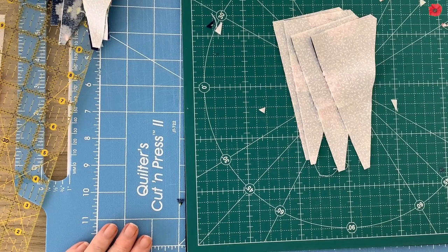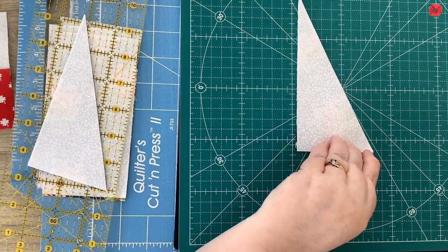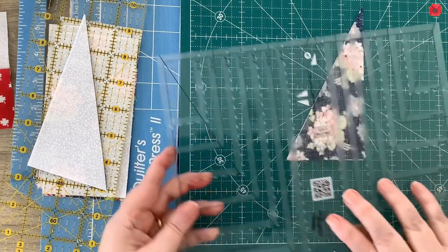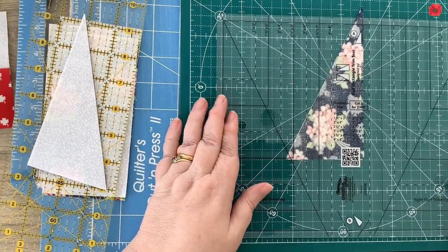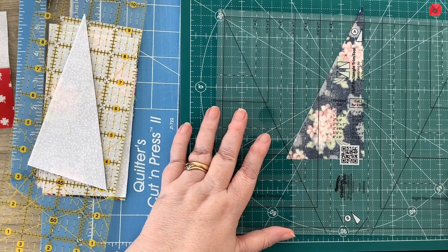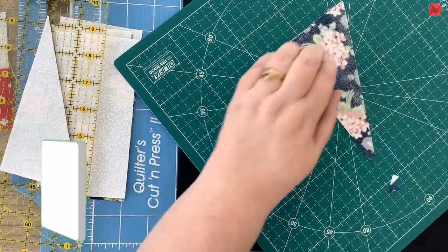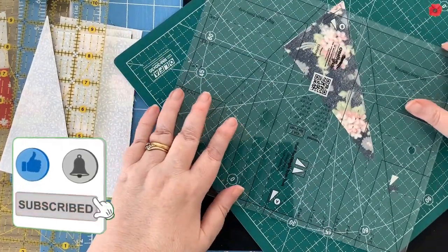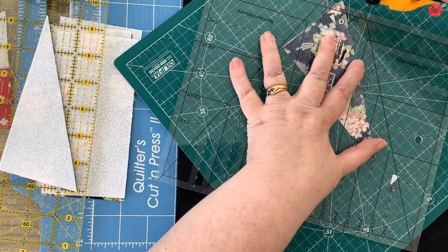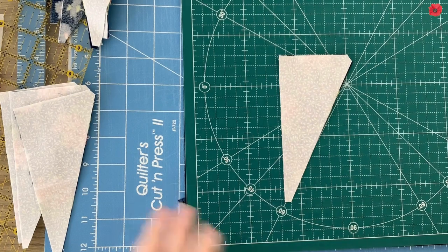Now I'm going to do that with the other pairs, cutting the diagonal in the opposite corners. For this left-slanted one, now that it's cut we're going to flip it over so that we're working with the wrong sides up. Then we're going to line the A lines of this ruler up against the fabric and where they line up we're able to cut the long top here. We then rotate the unit around, line the B lines up, and again cut off the tip. Then I'm going to grab the other one.